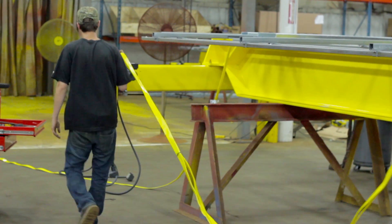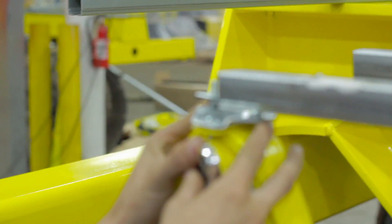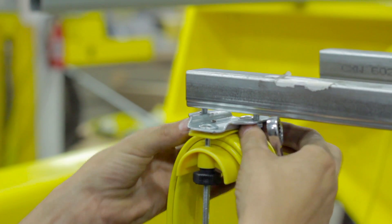Pull the festoon to the other side of the sea track and readjust the end trolley to be flush with the end of the sea track, then tighten it into place.